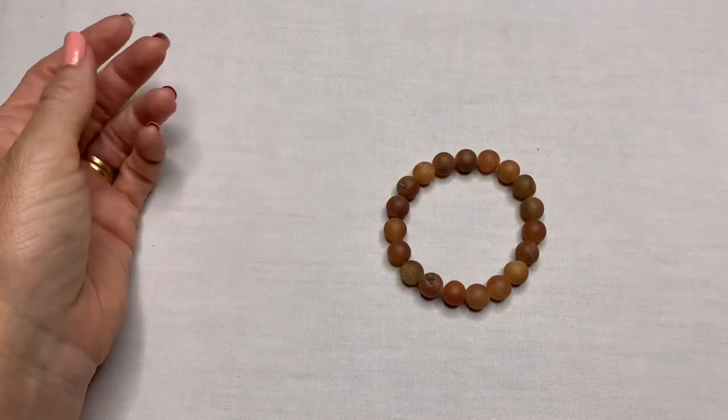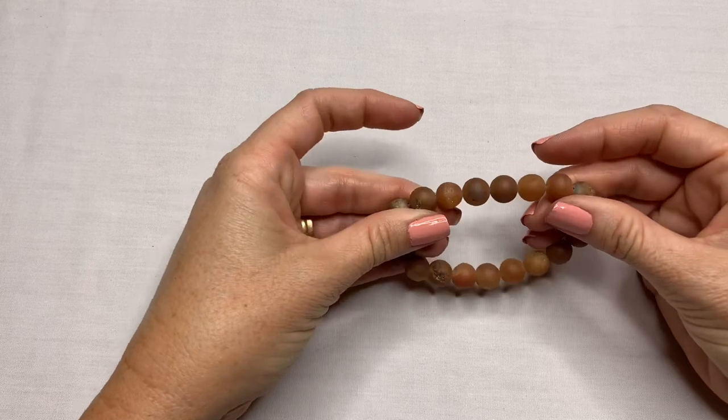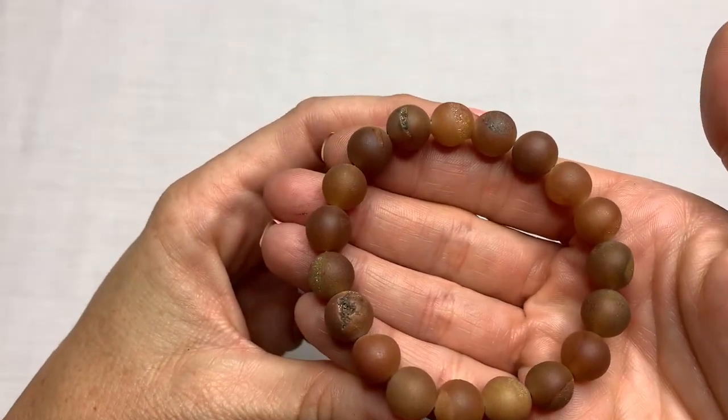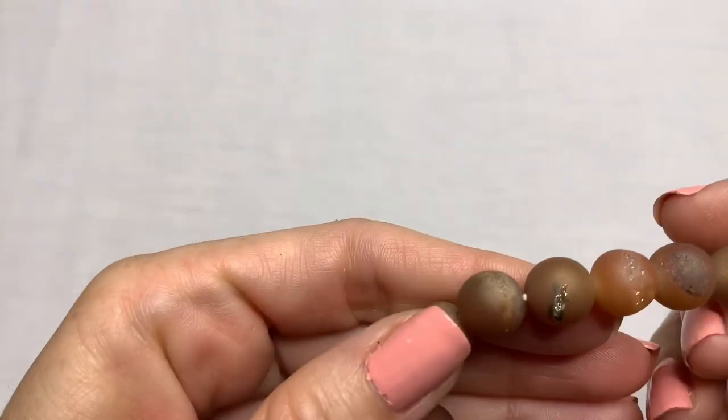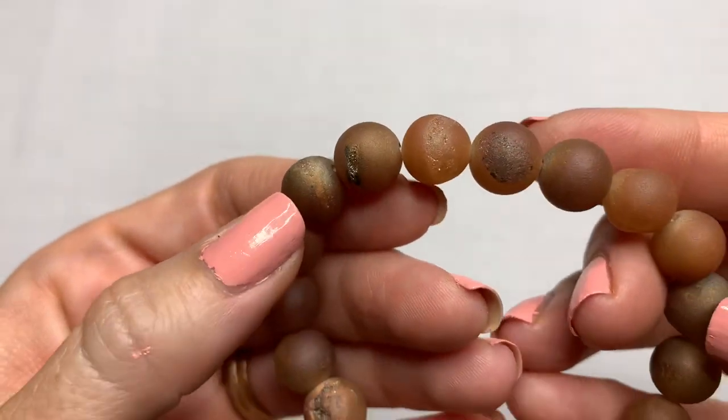We have a stretch bead bracelet. These look like goldstone to me. This is pretty. I like this. We have a Christmas watch — it has a glittery Santa on a red cord, genuine leather. Just a cute Christmas watch.